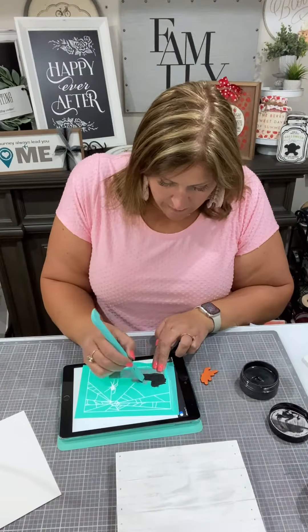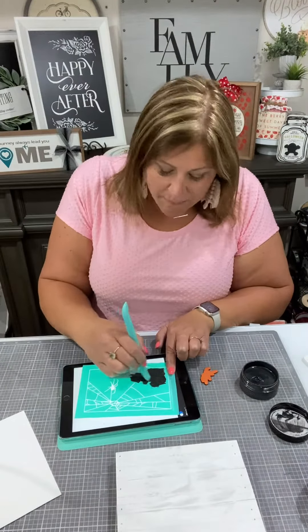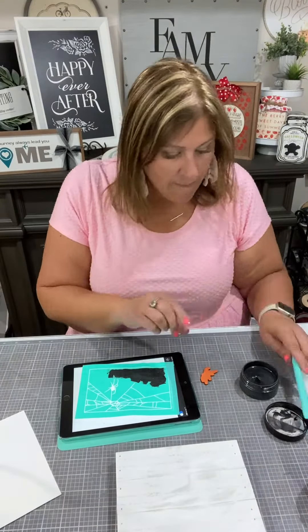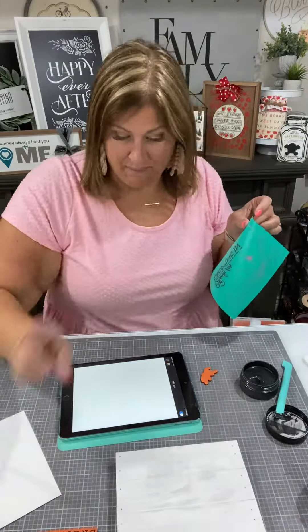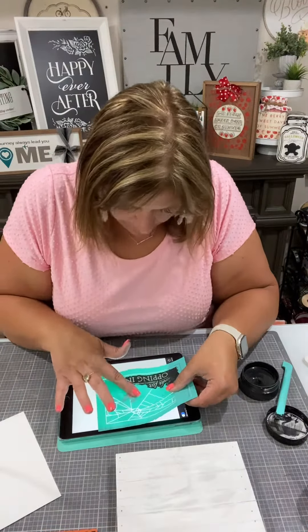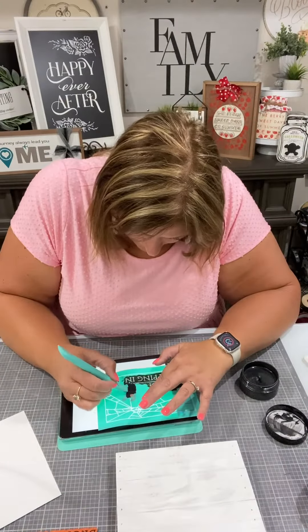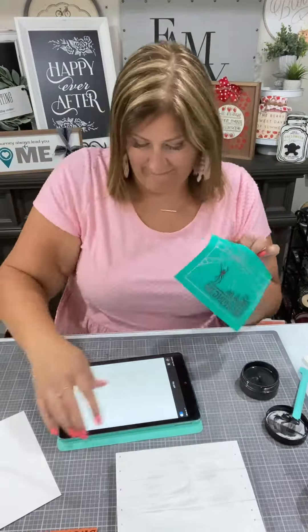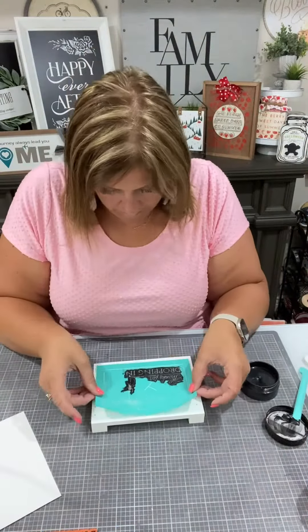Then I'm going to chalk in Shimmer Shadow — this is our shimmery, glittery, black chalk paste. So that's going to be really cool. And we're going to do the same thing with our little spider — line it up, chalk it up, and then set it aside. We'll make sure these are dry so that we can add them to our project.